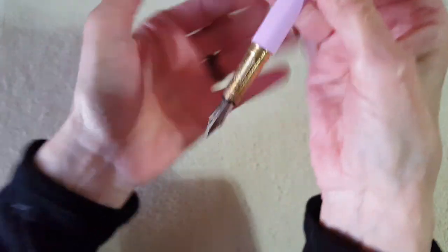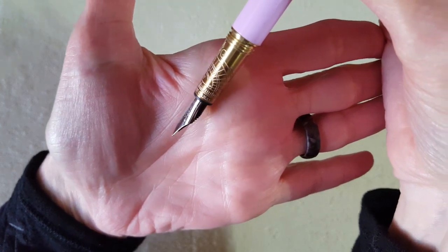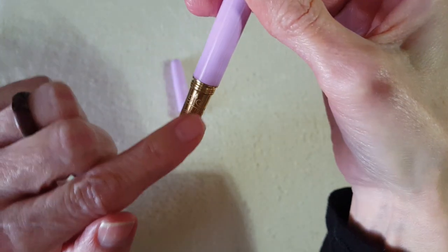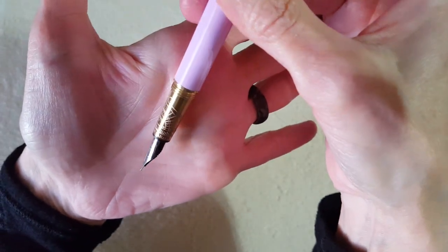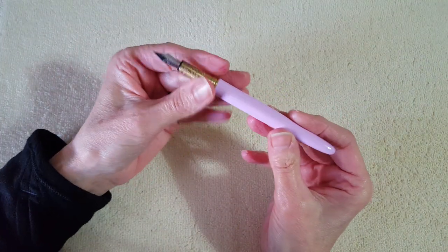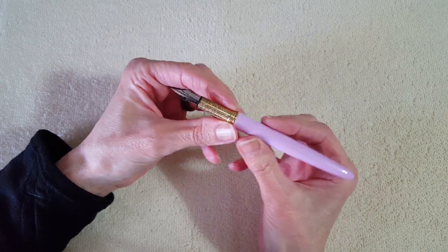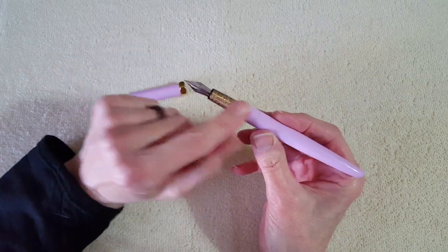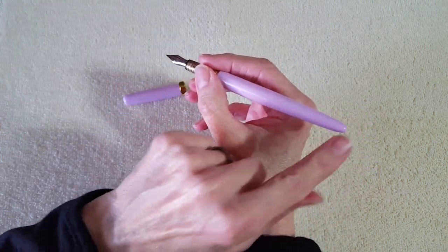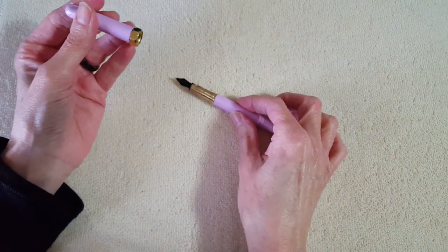There's etching on the little brass section which I think is really pretty. From reading their website, the reason it's called the brush fountain pen is because it's shaped like a paintbrush — the section kind of reminds you of that, and it has a rounded end.